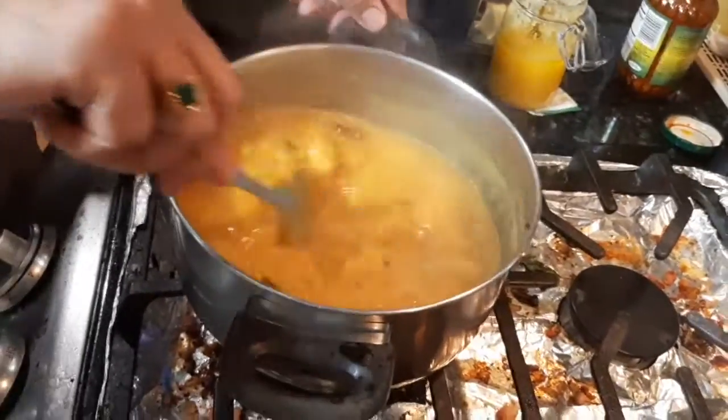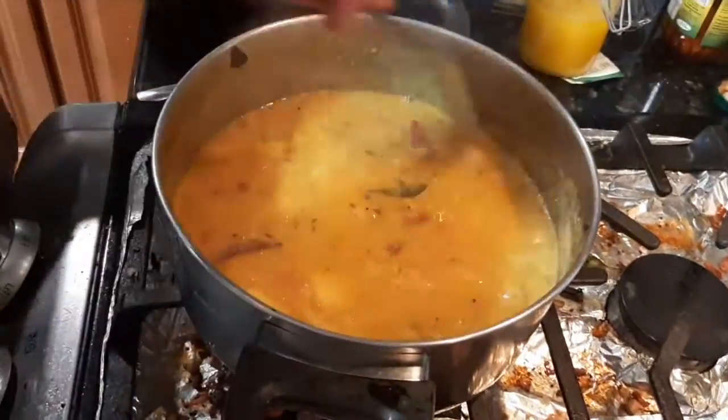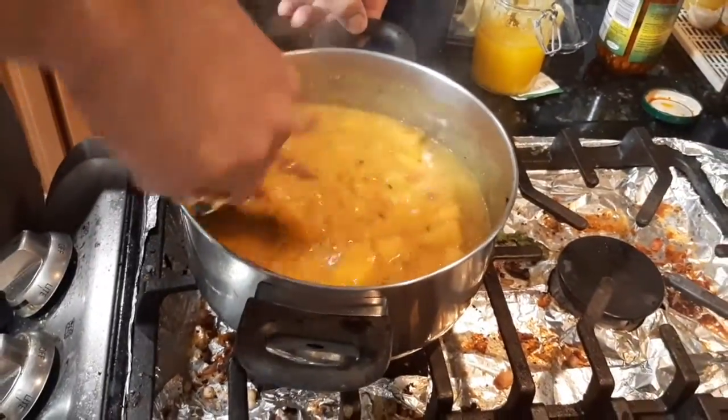Look at that — now it's even boiling. That looks even better now. That is done, and this is done, guys.